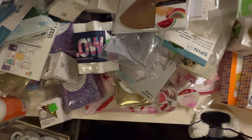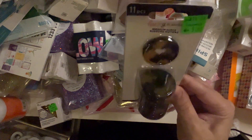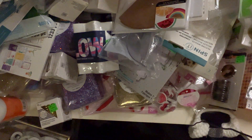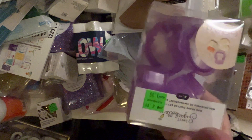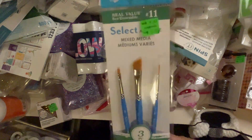Oh, these are so cute — look at these Happy Planner discs! I love that — so pretty. I got a couple of those, and another one, and some more shapeshifters. Oh, I got this mixed media brush set — I like those.